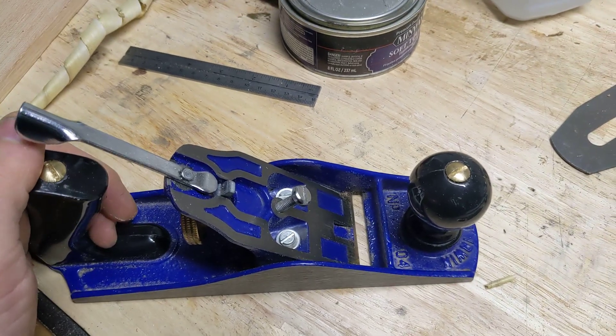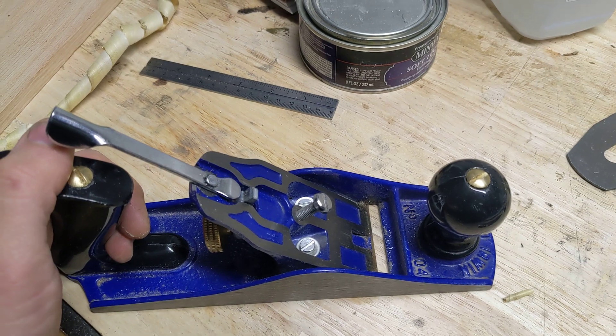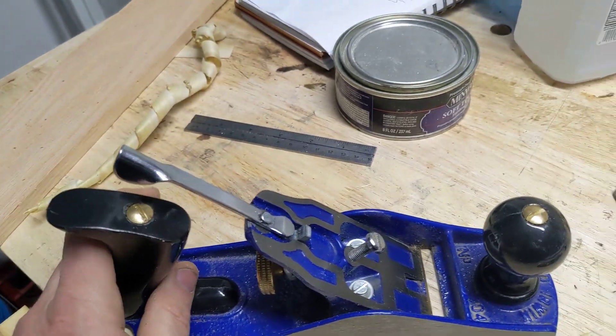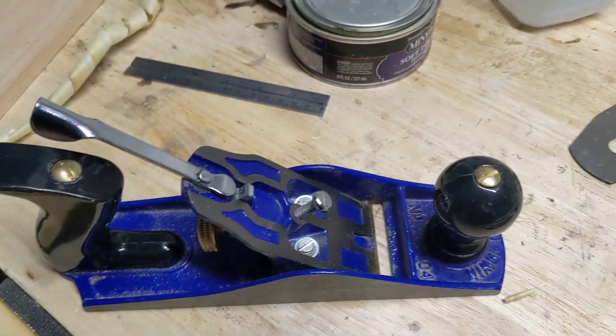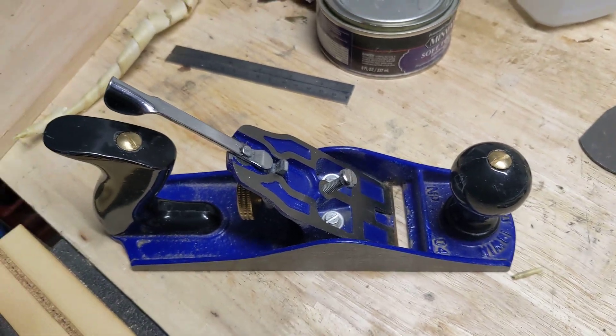It's true what all the YouTube guys say — once you get something that planes well and you get your first cleanly planed board surface that you don't even want to sand because you're afraid you'll mess it up, it kind of feels like there's no going back. Thank you.